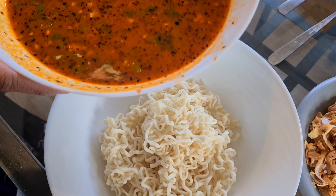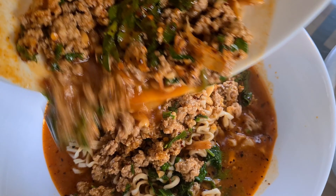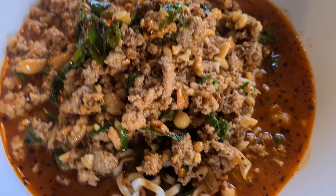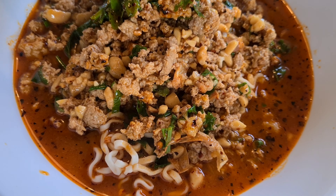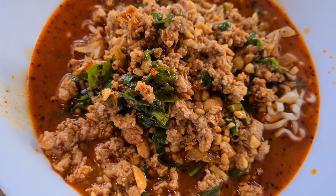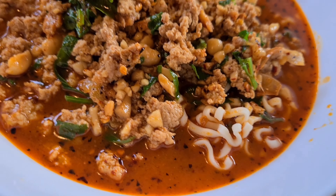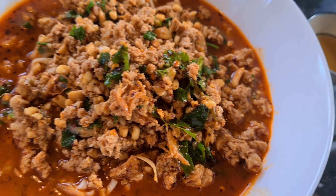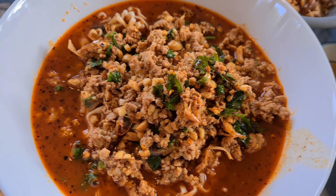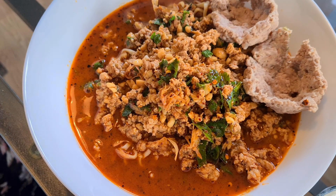Put all the sauce that we mixed into the noodle. Look at our tom yum noodle — it looks so good. Look at the colors, so delicious. We haven't finished — we still need to put all the meat and shrimp on top. The pork that you cooked before — put two pieces of pork.